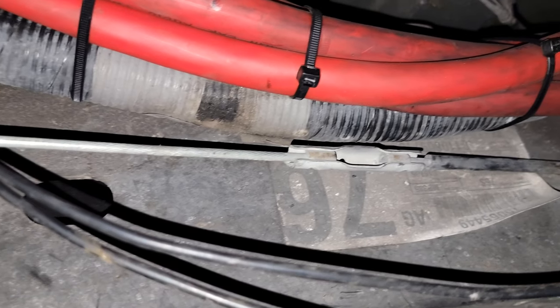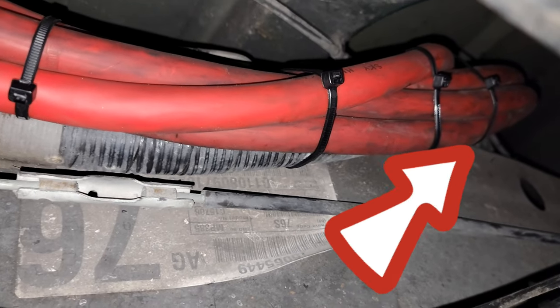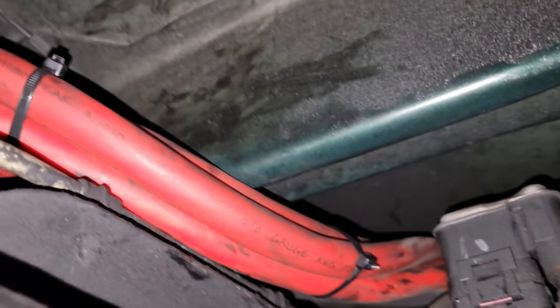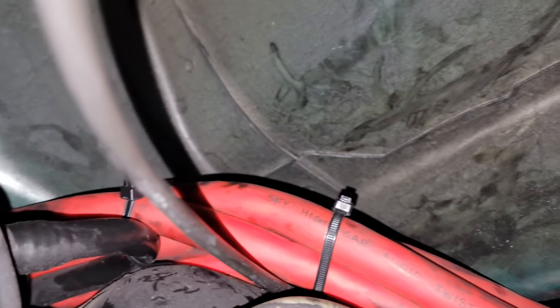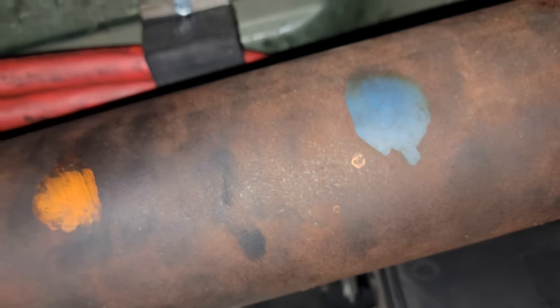It comes out from there, and you follow that thick loom right there and you find a little peep hole again right there. Then you just chase the wire through right there, follow that wire, and it comes out through there. This is the drive shaft right here.